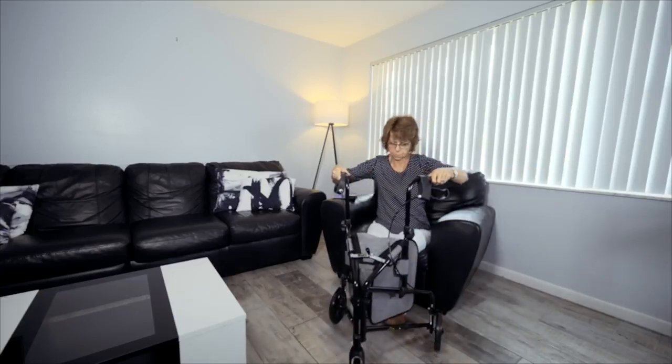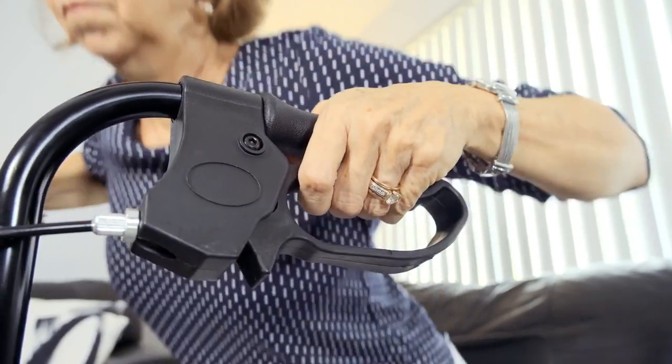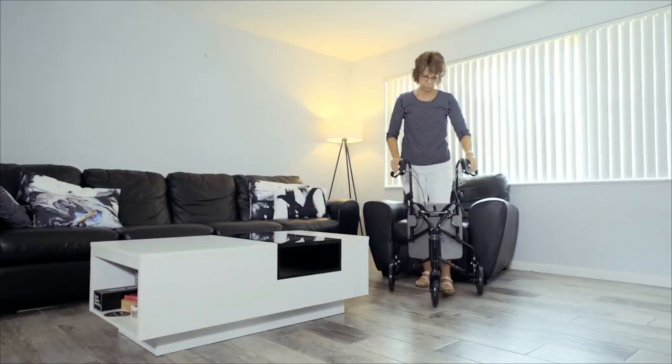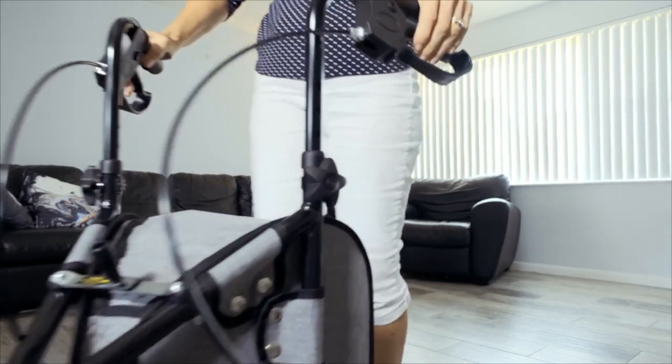And when you do, the Rollator doubles as a stand assist with stabilizing support from the ergonomic hand brakes that can lock the wheels in place. This is perfect for extra stability and security when you need it most.